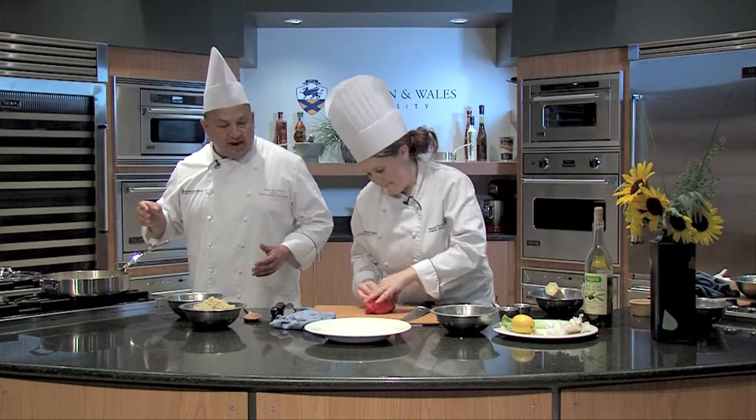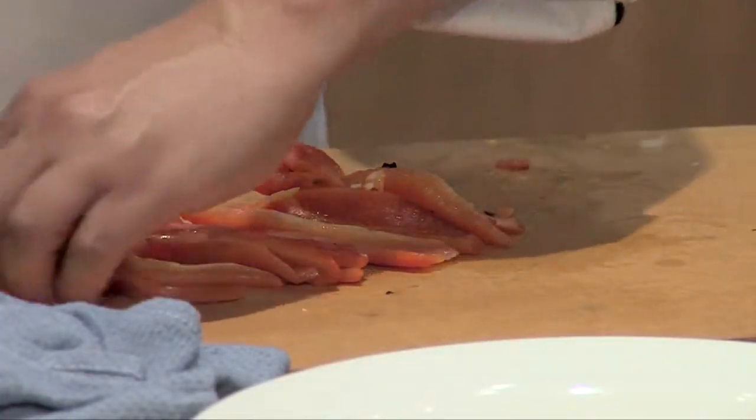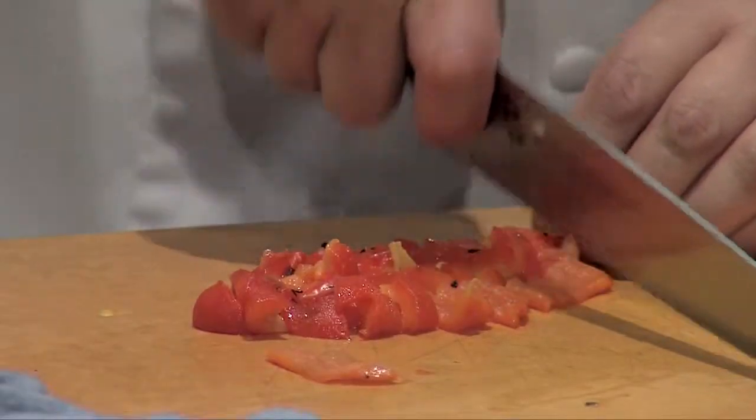Red bell peppers are coming right now and I love to roast them. I just love the smell of roasted peppers, and it'll give a nice final look — a nice pop.